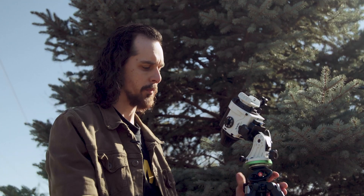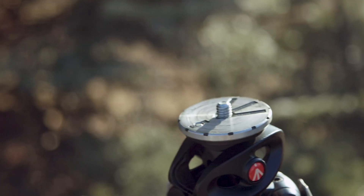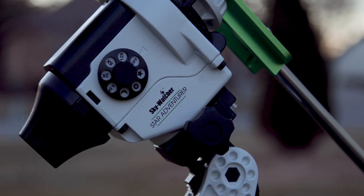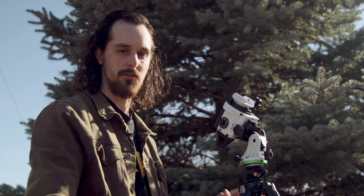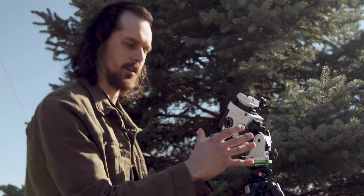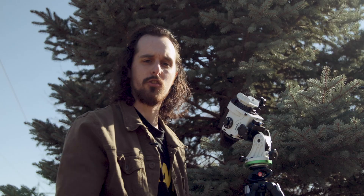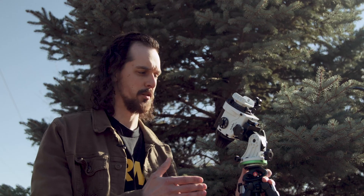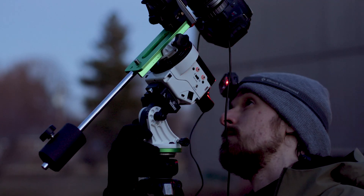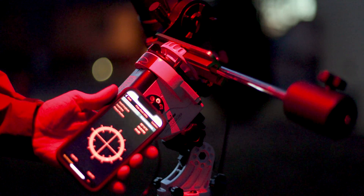Doing a quick run-through from bottom to top: the latitude adjustment base attaches to any standard photographic tripod. On top is a dovetail finder for the Star Adventurer which mounts right in. Up here is where the worm drive and motor sit, as well as your polar scope, mode adjustment dial, and other controls. This mount is great for beginners because it does have a polar scope which will get you familiar with polar aligning these equatorial-type mounts — an important part of astrophotography in general.